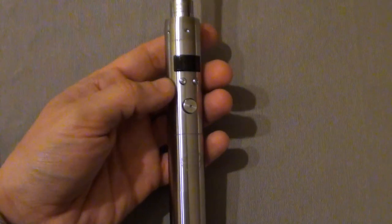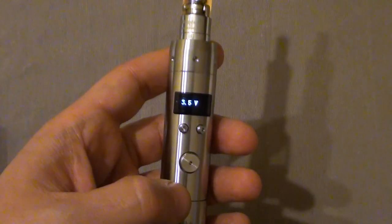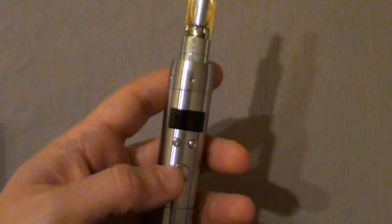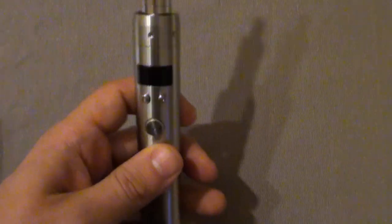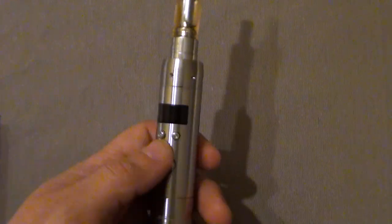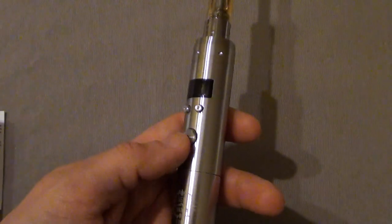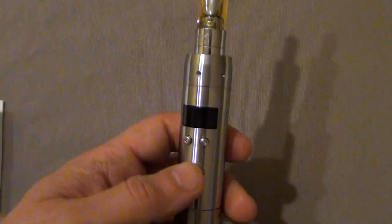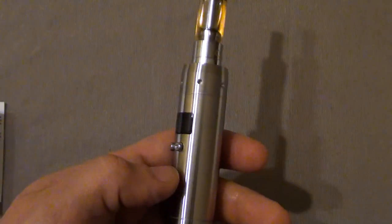There are so many alternatives that I would not spend 40-plus euros on this mod again — it's not something I would suggest. But if you are in a rush buying something and you end up with one of these, well, it kind of works. The build quality is quite sturdy, apart from the buttons. So I will play with it a bit. If you have questions, you can subscribe to my channel, though I won't become a regular e-cigarette reviewer. It's always a pleasure to share some experience from a new user perspective.